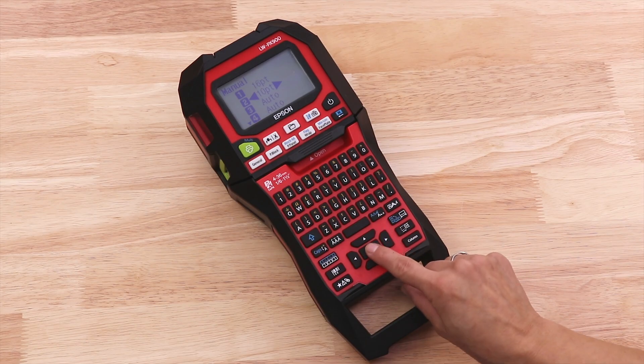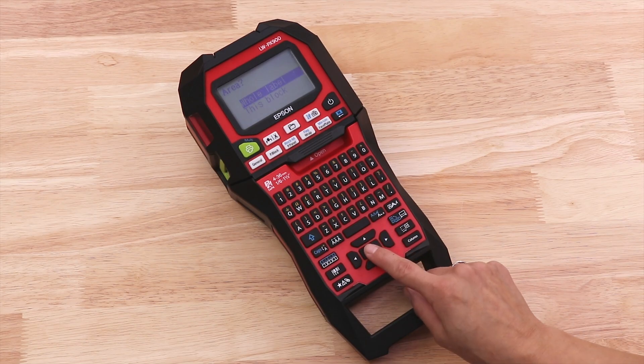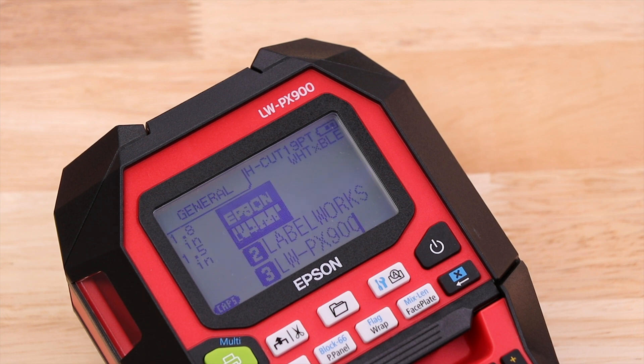And then when you're ready, just press return. Now it says do you want to apply that to the whole label? Yes, please. And you can see that it's done that — fantastic.